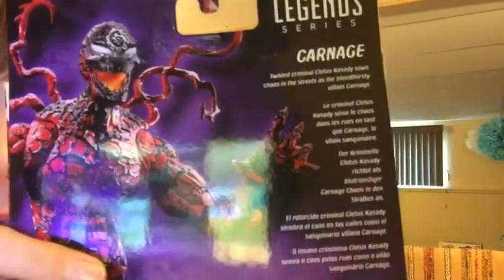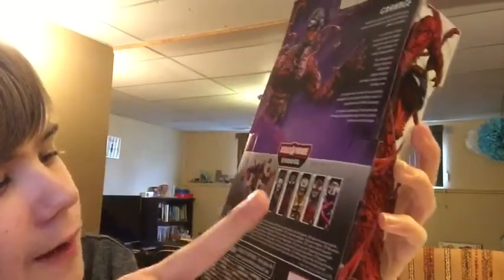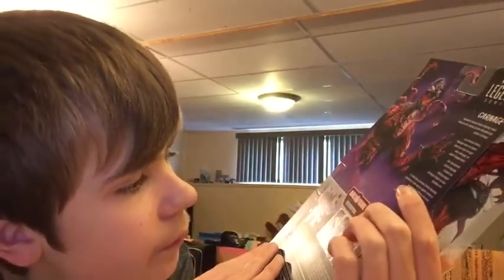So you've got Marvel, you've got Venom, and I like the background - it's like a spiderweb. You've got the Legends series, and on the back there's a nice picture of Carnage with a nice purple smoke effect, along with a little bio you can read. You've got other figures listed and you also get to build the Venom Deadpool, which is pretty cool. I'm gonna try to collect every figure to see what it looks like.